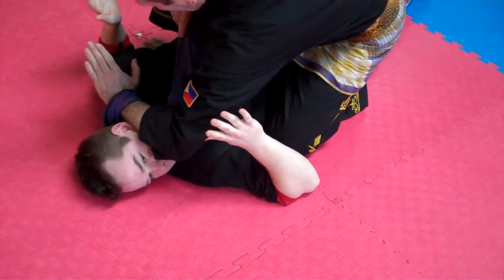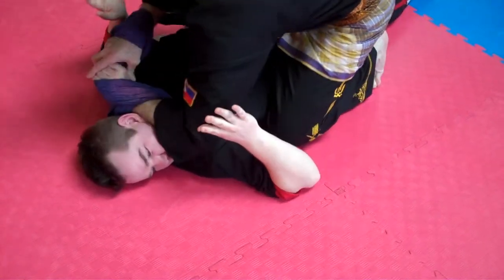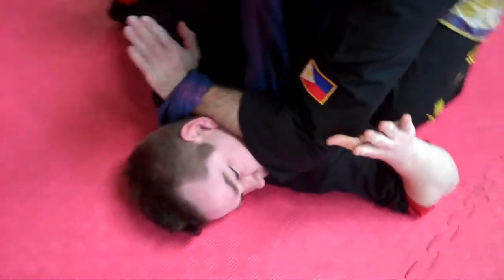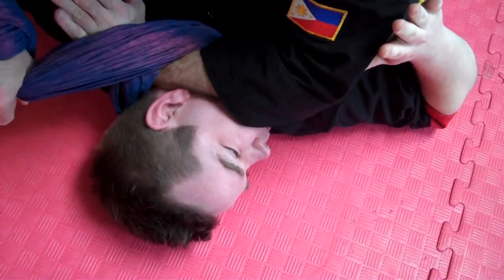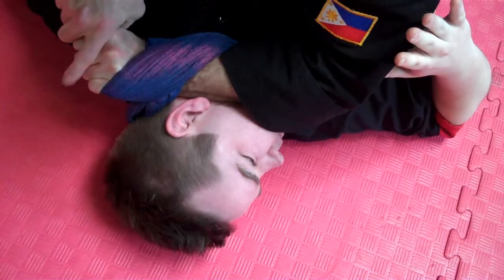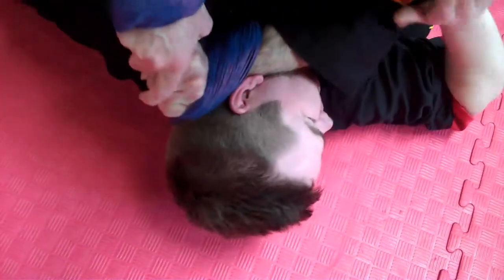I can make a cam here, you see. I can just pull on this, but if I feel it's not tight enough, I'll go round the hand, keeping it tight, in. Now I've got a cam — all I need to do is twist. Then it's going to tighten up, or twist this way, it'll tighten it up.